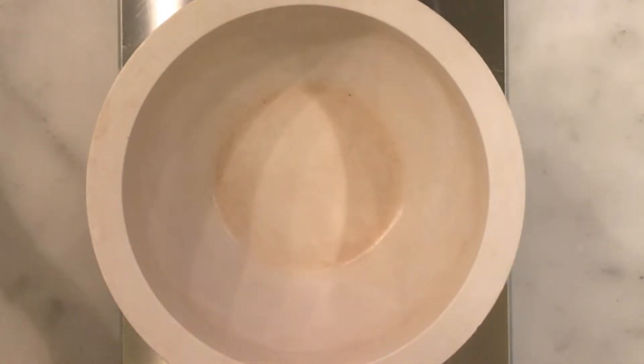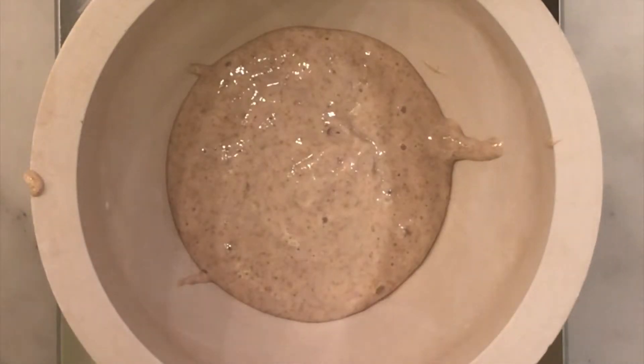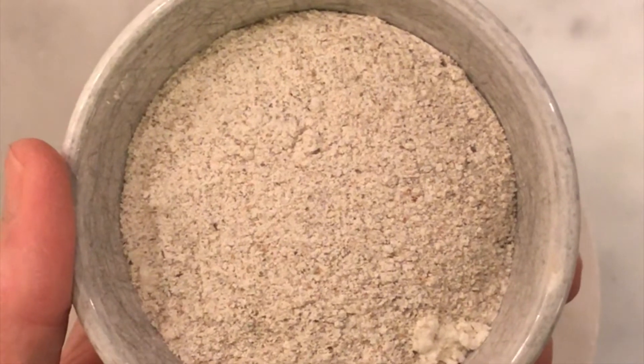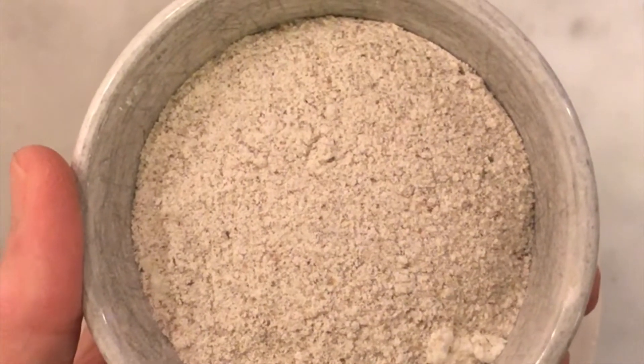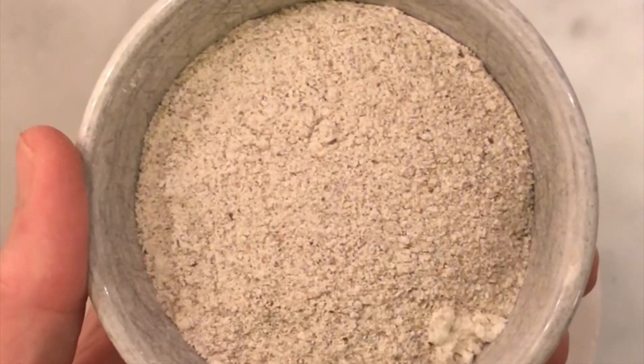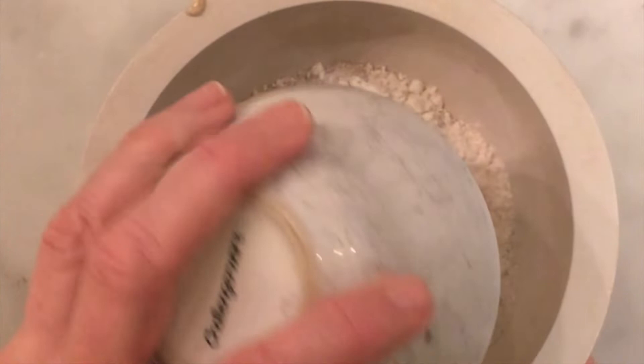So I have a bowl here, and in that bowl I am going to place approximately 60 grams of unfed starter — that's the old starter that you saw in the jar there. To that unfed starter, I am going to add about 65 grams of flour: about 15 grams of rye flour and about 50 grams of regular all-purpose flour.